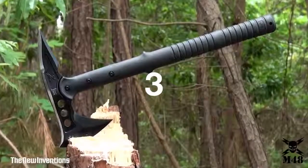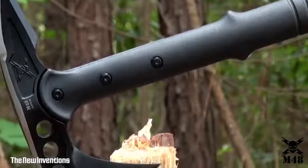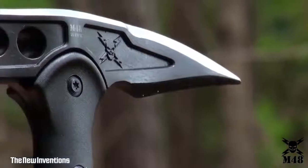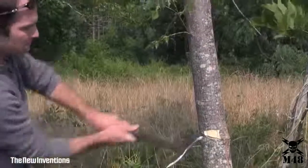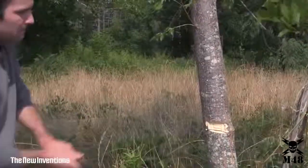United Cutlery raises the bar in tactical performance with its best-selling M48 Tomahawk. The unique design of the 8-inch axe head offers a 3⅞-inch blade edge with a vicious piercing spike on the reverse side. The head is cast of rock-hard 2CR13 stainless steel with a non-reflective black oxide coating to prevent corrosion and increase durability.